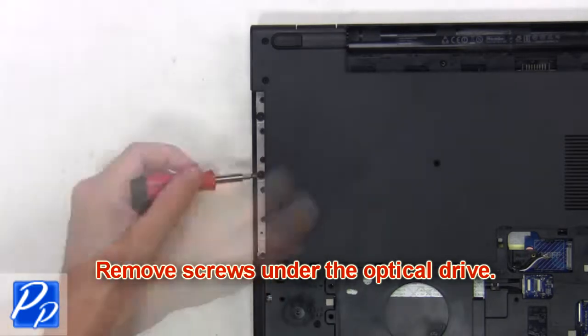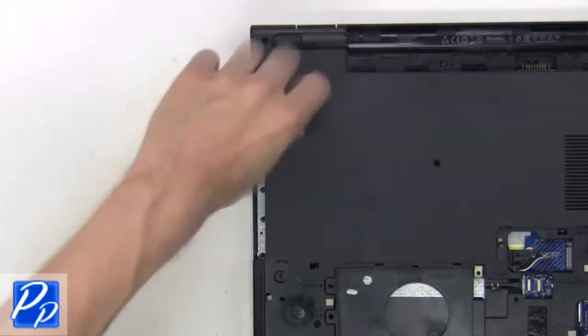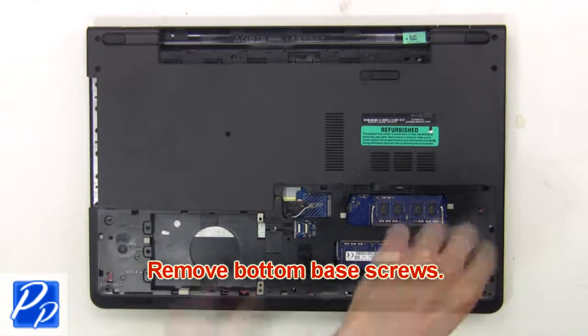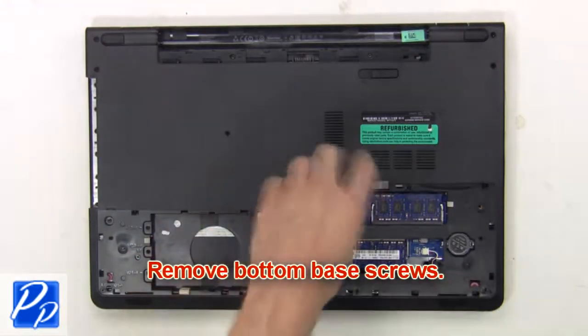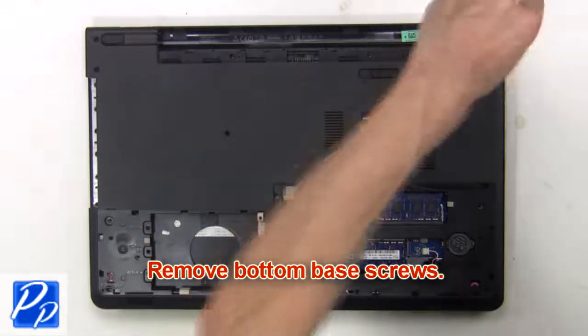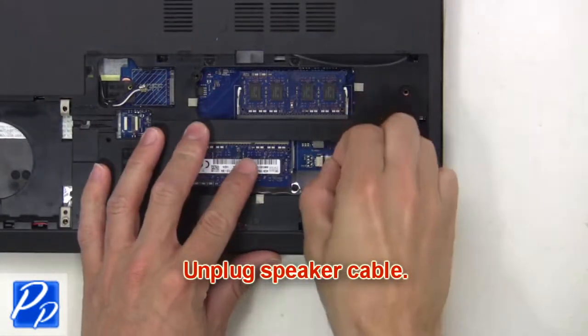Now remove screws under the optical drive. Next, remove the bottom base screws. Then unplug the speaker cable.